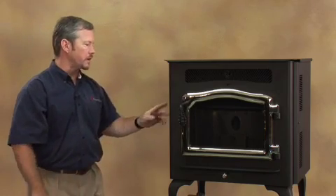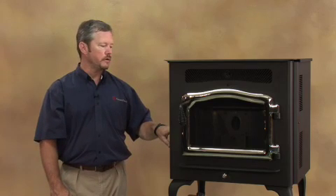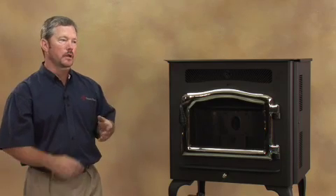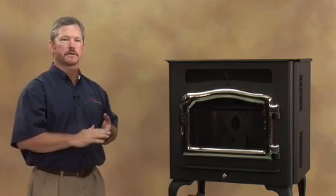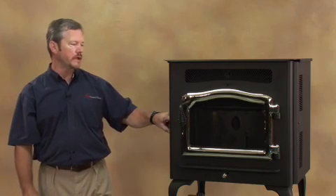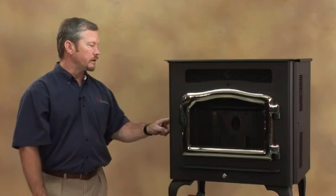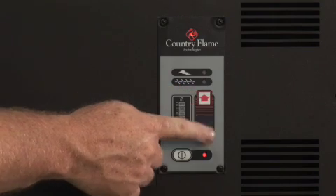Just to go through the startup procedure quickly: once your auger is primed and you've got fuel in the hopper, hold your start button down for five seconds. About a minute and a half later the auger will start to feed fuel, and then within about four to five minutes you're going to have a fire in your fire pot. After about eight to ten minutes your room air blower will come on, and the stove will indicate a medium setting on the light indicator on your control board. Let the stove burn for about thirty minutes or so, then you can start making changes to your feed rate and heat output by pushing the red and blue arrows on your control board.